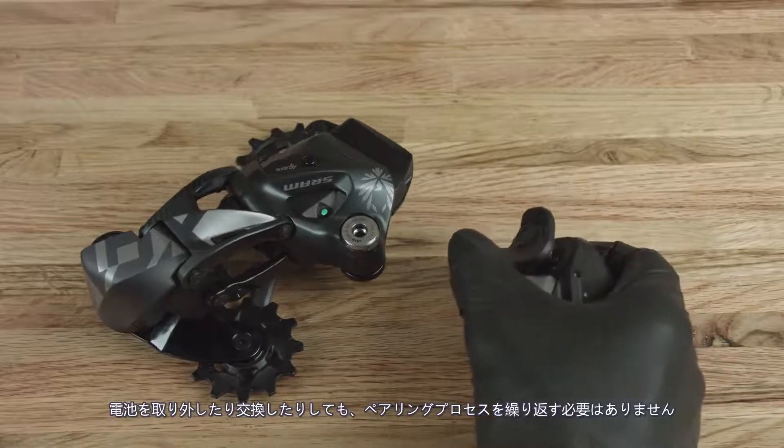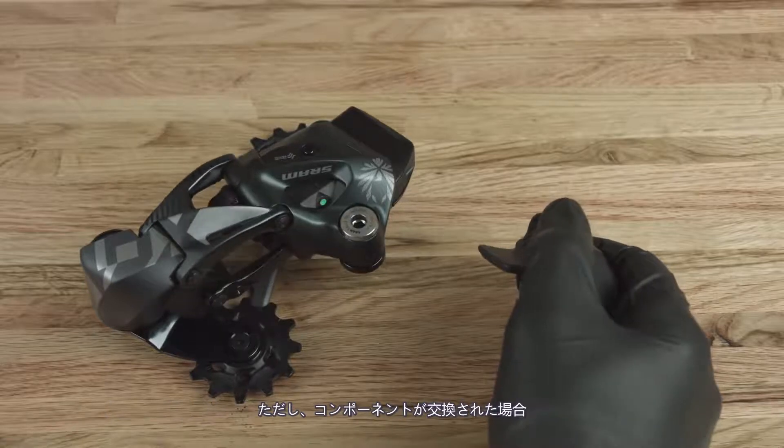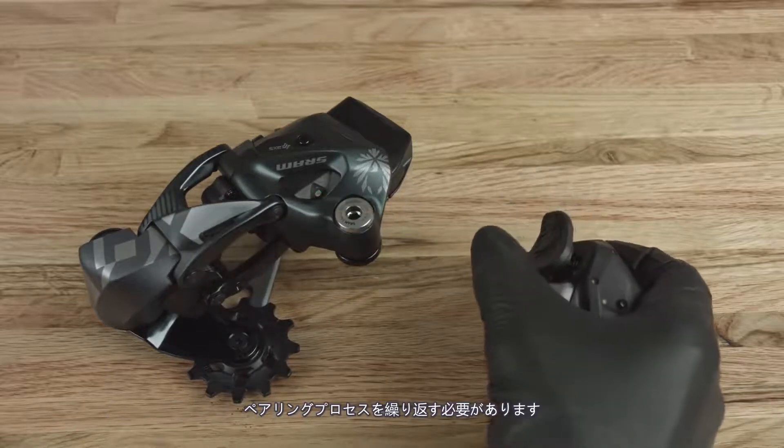The pairing process does not need to be repeated when the batteries are removed or replaced. However, if any component is replaced, the pairing process must be repeated.